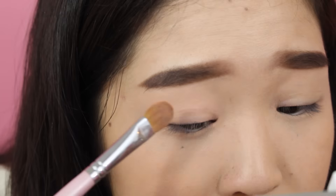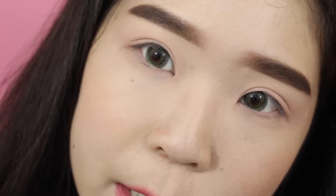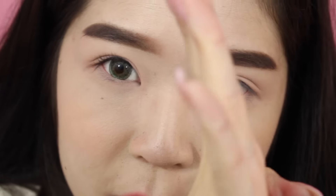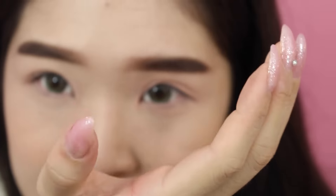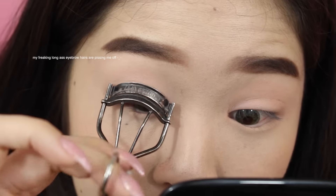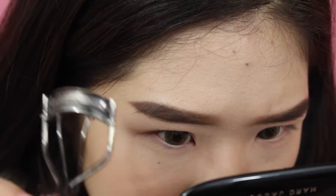In the video it looked like she had the peachy color all over her lid including the inner corner, so I'm bringing it there as well. Then I'm curling my lashes in preparation for the false eyelashes and liner. With false lashes, they usually curl in a C-shape, so you want to make sure your natural lashes are curled to match. If you don't curl the ends enough, they won't blend well with the false lashes.